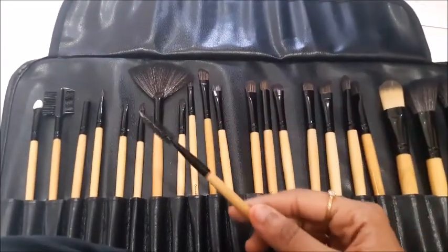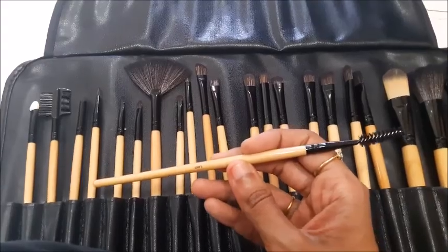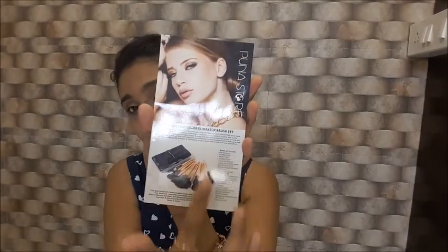There's also a sponge applicator tip. And this is the spoolie, which I really wanted — it's great for your eyebrows and lashes. The cardboard insert lists all 24 brushes and mentions firm grip handles for flawless application. The hair material is synthetic microfiber Grade A, so it's not made of natural hair.